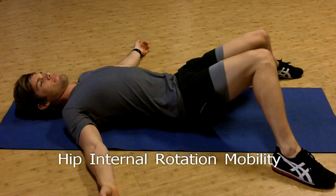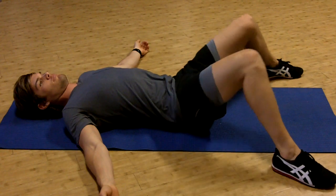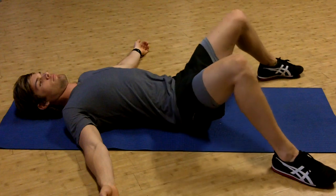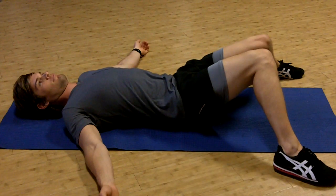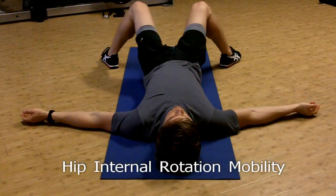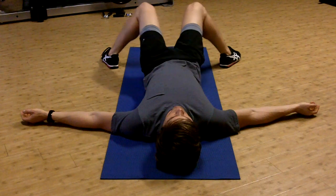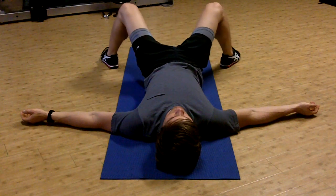This movement works on internal hip rotation. Lay on your back with feet a few inches wider than the hips, lightly tighten your core by slightly drawing in your belly button, and bring the knees together. On an effort scale of 0 to 10, use an effort of about 5 to 6 — nothing too severe. A few reps of this prior to your workouts is great.